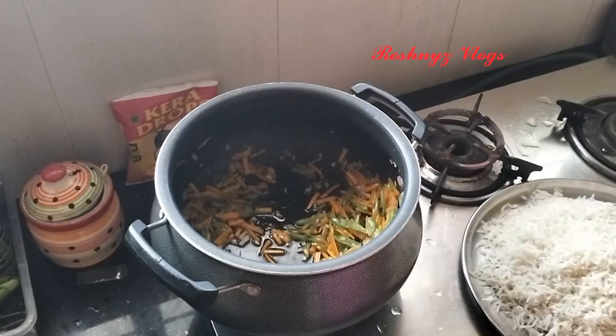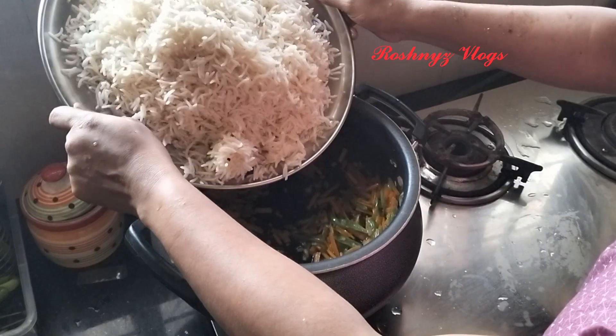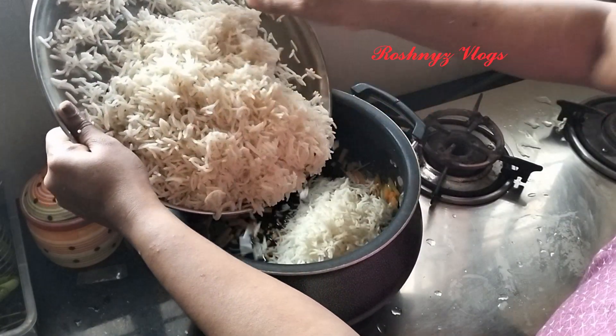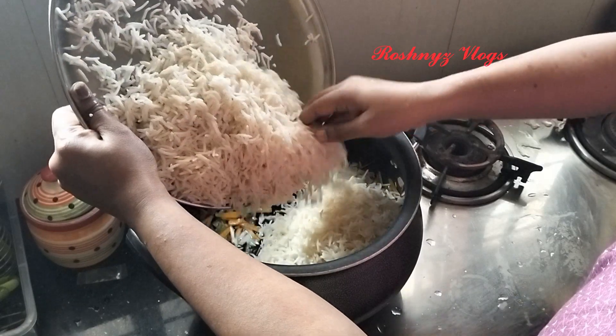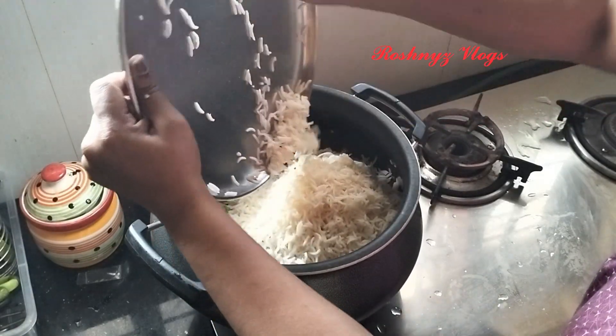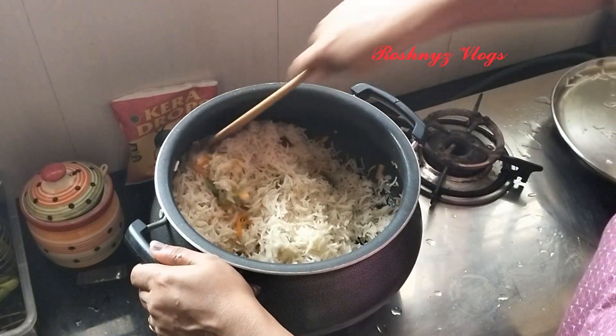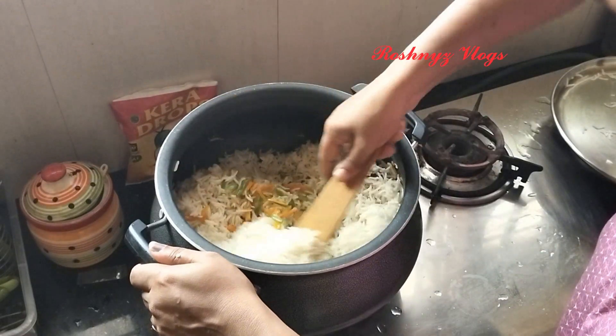I am going to cook it all day long. I am going to cook rice and mix it all day long. Now, this is how we do it.